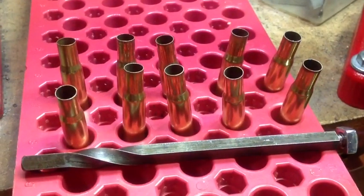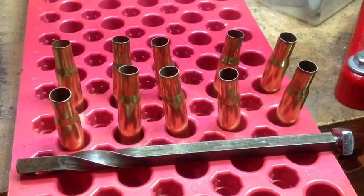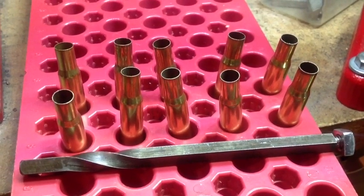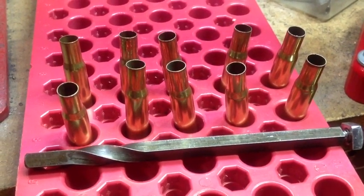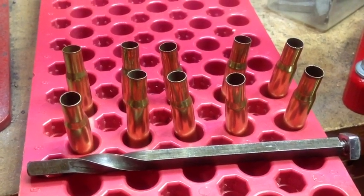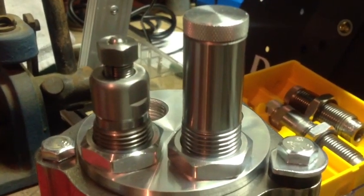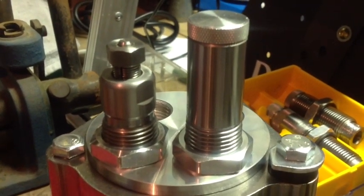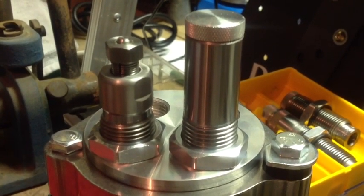I went ahead and took the indexing pin out of the four-hole turret press and full length resized all the brass, because that's the safest thing to do for lever actions. But if I were shooting a bolt-action, the Lee neck sizing collet die is a pretty strong candidate for use. Take care and we'll see you next video.